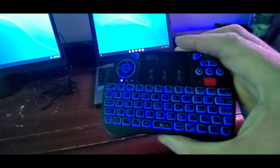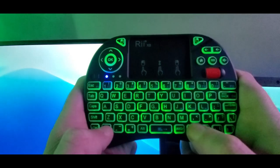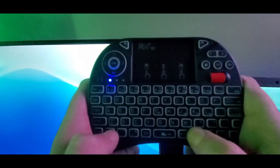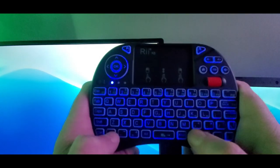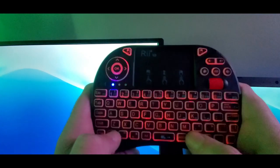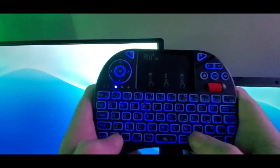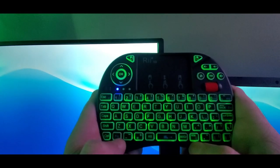Guys, we got it set up. To get the RGB going you hit Fn and the Windows key together and it will change to any color you want. I'll show you right here — there's blue, green, green. This thing works amazing, guys.